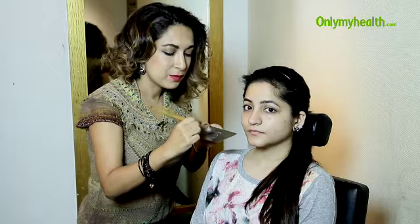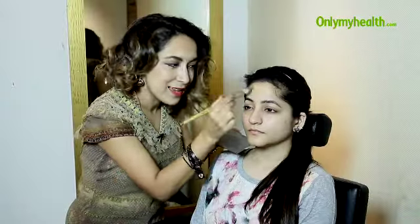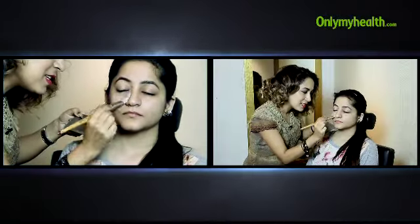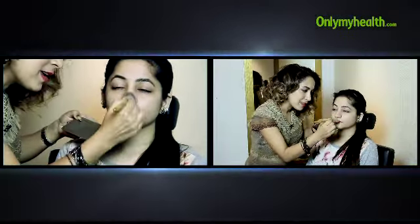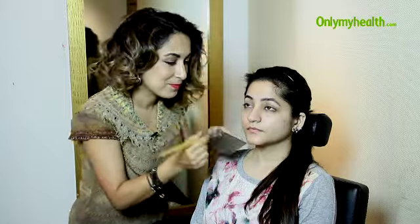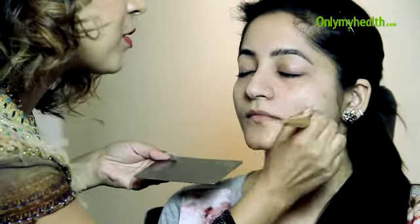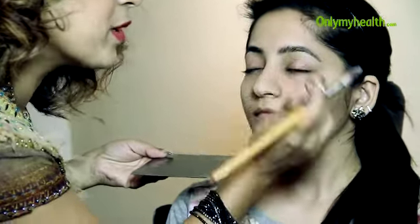I'm going to use it straight on as a primer with my foundation brush. Once I apply this, it'll immediately knock the shine out of the skin. So here we go.